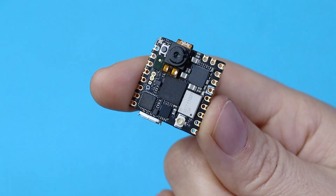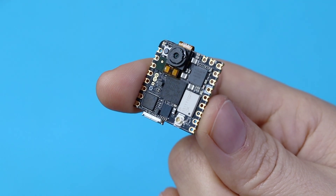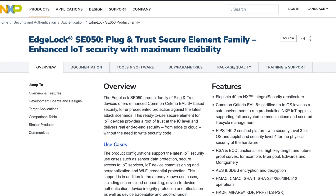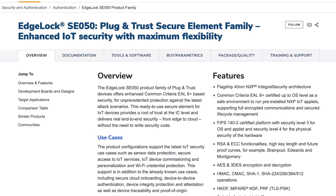IoT should be secure, and industrial IoT all the more so. The Nicla Vision sports an NXP EdgeLock SE050 secure element for fully encrypted communications. Don't forget to check the links in the description for more information and to buy the Nicla series, plus a link to next week's video as soon as it's out. Heck on!